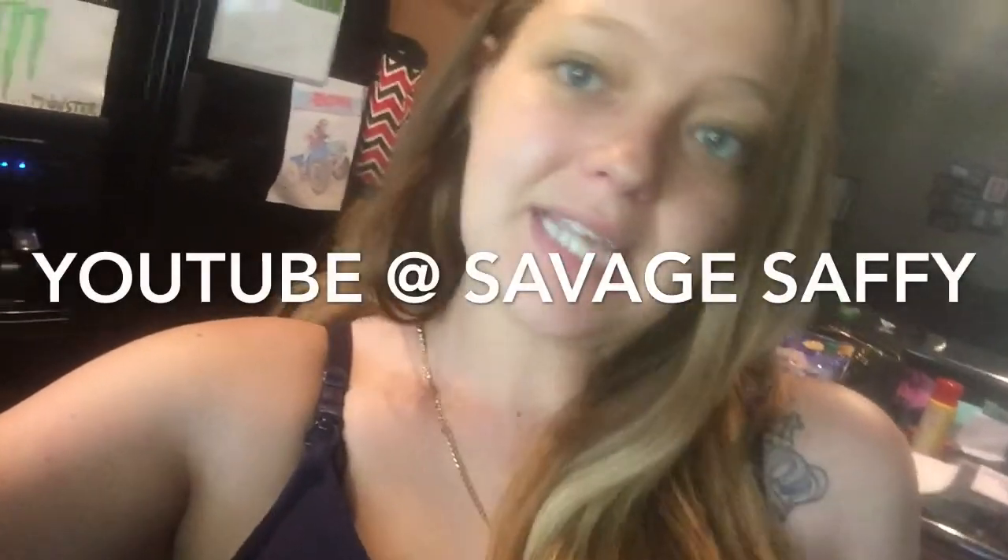Okay guys, that was it. I hope you enjoyed watching my video. If you would like to see more cooking videos like this, comment down below, give this video a thumbs up, and subscribe for more. Go check out my girl Saffron's channel — her YouTube name is Savage Saffy. She does makeup tutorials and vlog videos and she's really beautiful and funny, so go check out her channel, give it a like, and subscribe.